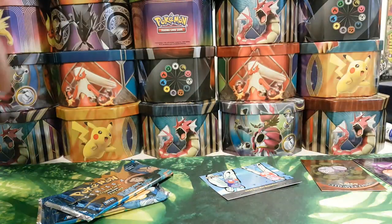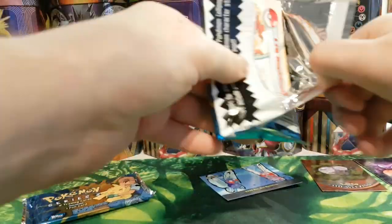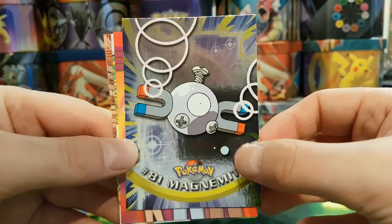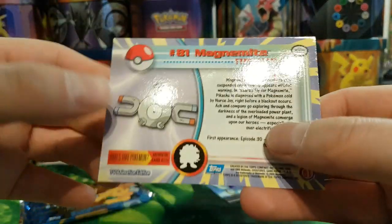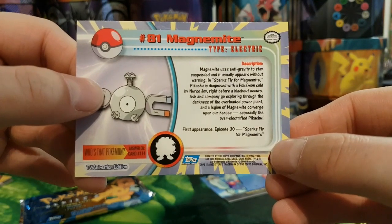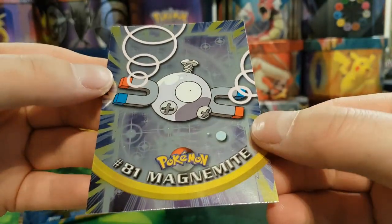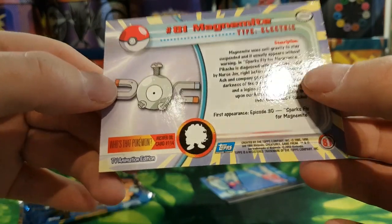Onto the next pack — these cards are in far better condition than the last ones were, very happy with that. The rare card is a Magnemite, and I think that's Tangela — however you want to say it. Very nice. These I would say are almost mint, to be honest — there's not many marks on them.